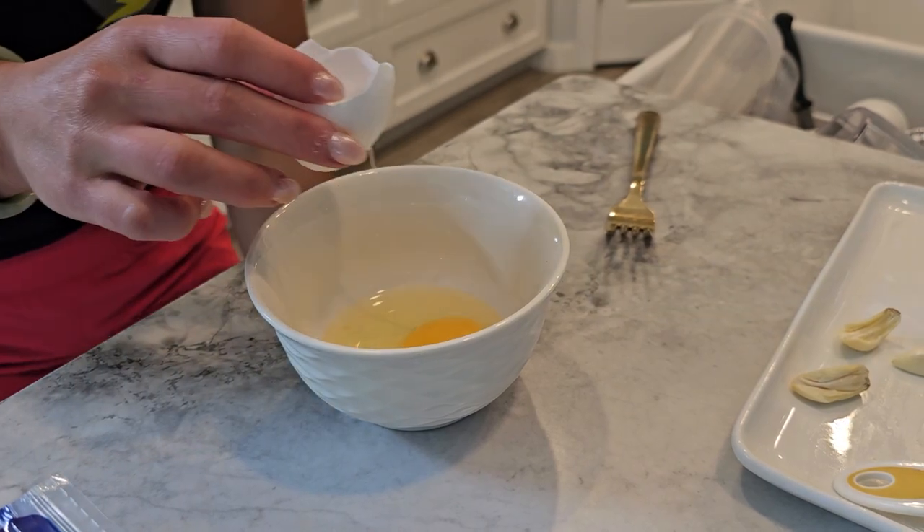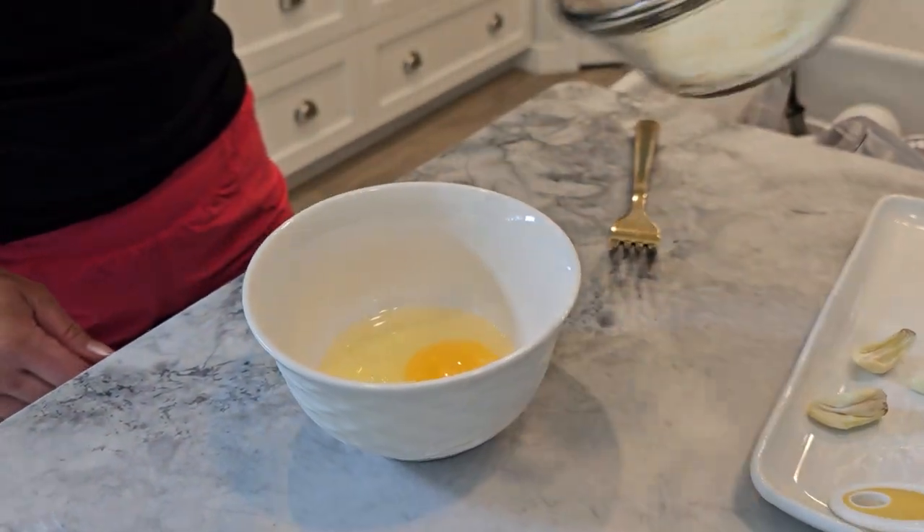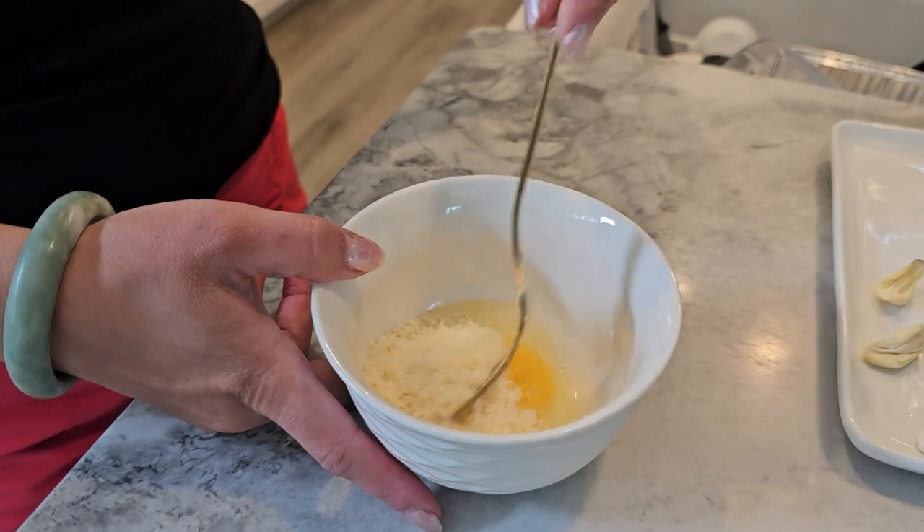In a small bowl, whisk together the egg and two tablespoons of grated parmesan cheese. This will create our creamy carbonara sauce.